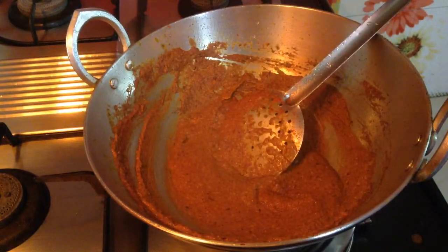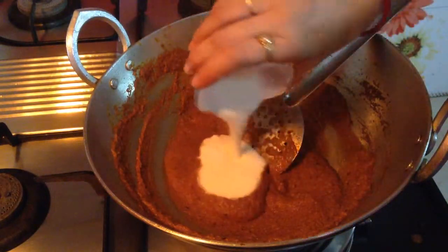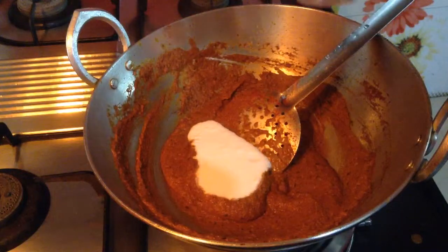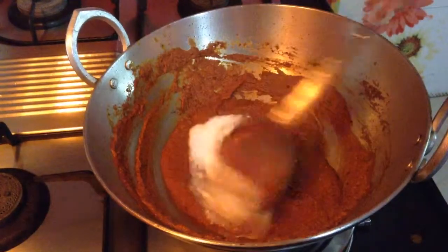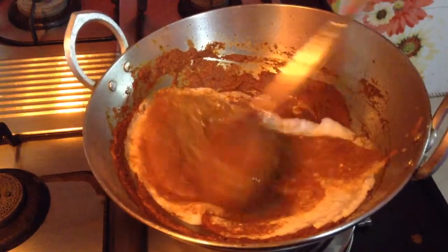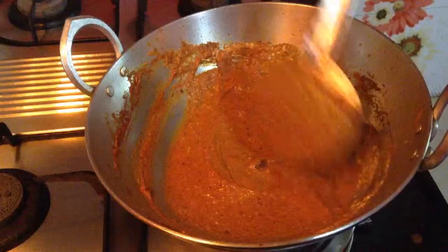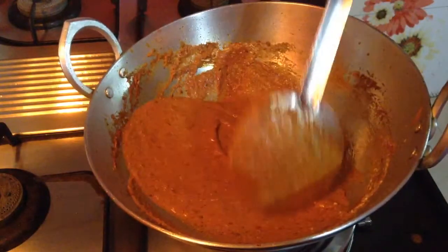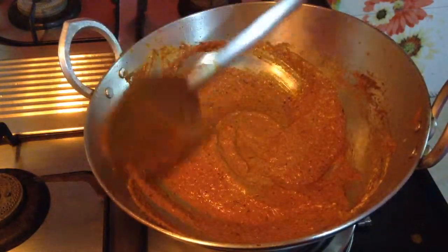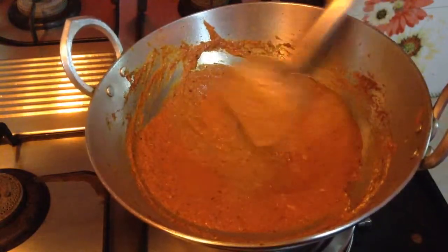When the paste is almost done, lower the heat and give a splash of 2-3 tbsp of water so that the temperature of the paste cools down. Now I am going to add a bowl of curd — this is blended curd, just blend it well before adding. Add it to the paste and mix it vigorously. If the paste is too hot or the flame is high, the curd will separate and get spoiled — it will not mix with the paste masala. So just drop the temperature and then add the curd.